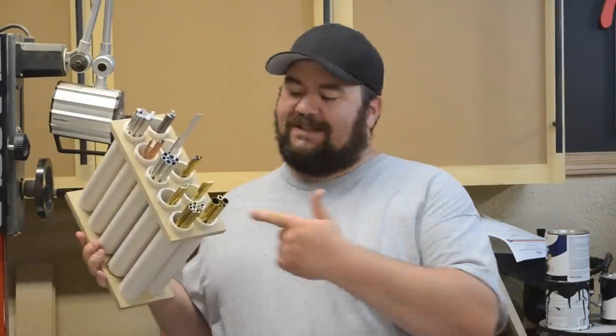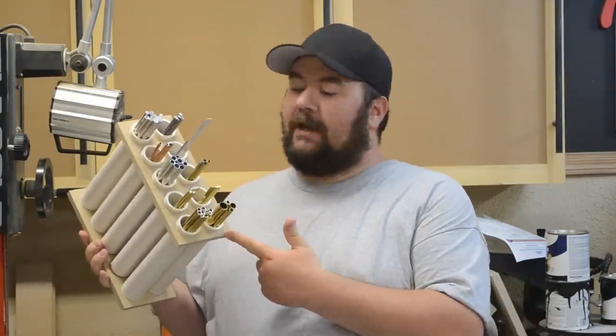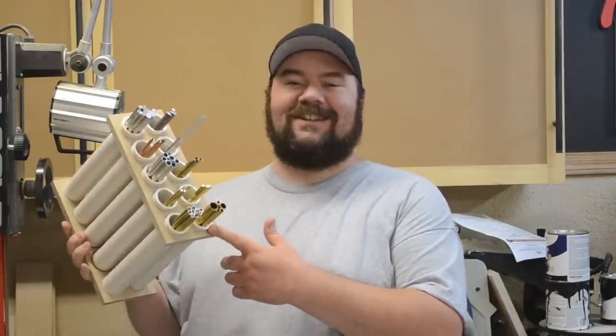Hey guys, welcome back, my name is Nick. Today I'm building this — I don't even know what to call it — we'll call it a hobby metal tubing holder. If you want to see how I build it, stick around.